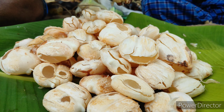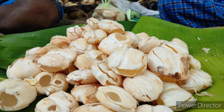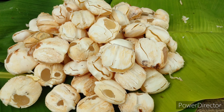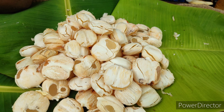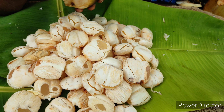This fruit grows on a palm tree. In Tamil it's called Nongu. The season for this fruit is only during summer, which starts from May and June, and the season ends by mid-July or end of June.